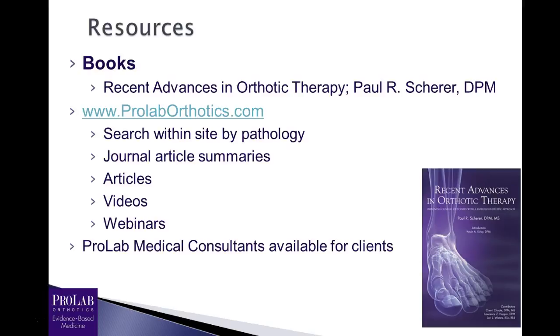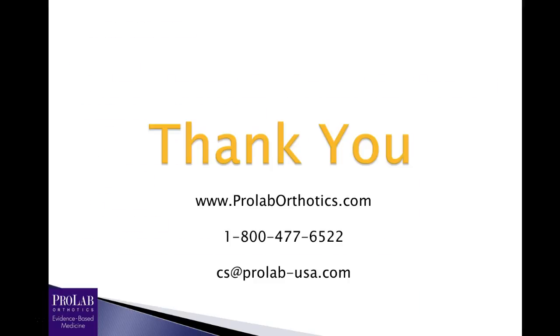A few resources: if you go to our website ProLabOrthotics.com, you can search within the site by pathology to find recommended orthotic prescriptions. We have summaries of journal articles, separate articles, videos, and a number of webinars like this one. Also, if you're a ProLab client, medical consultants are available to discuss specific patients. There's also an interesting book by Paul Scheer, Recent Advances in Orthotic Therapy, which looks at specific orthotic recommendations and prescriptions by pathology based on current literature. Thanks for listening and watching — if you have any questions, you can go to the website, call, or email at cs@ProLab-USA.com.